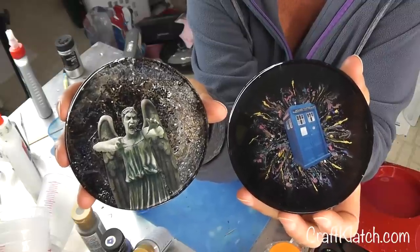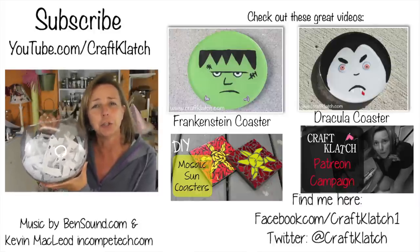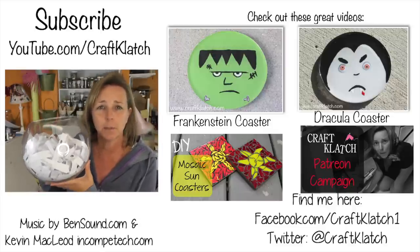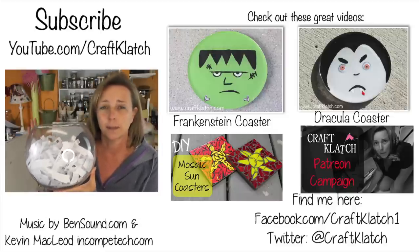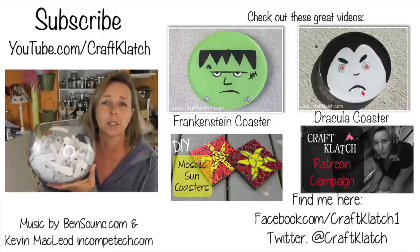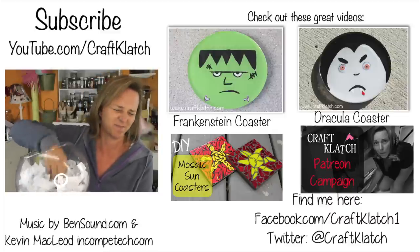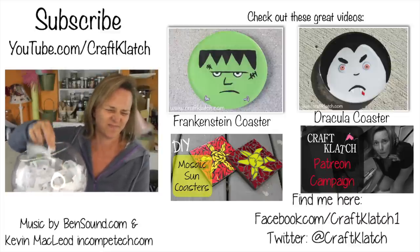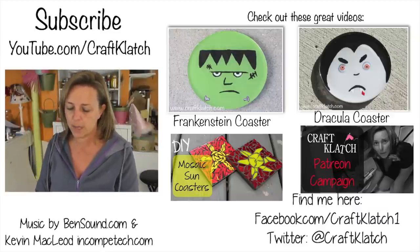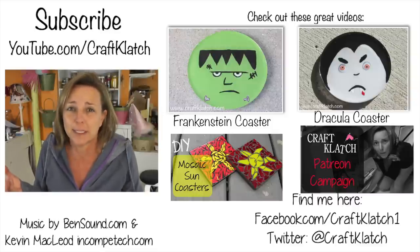Hang out for a second and we're going to pick next week's coaster out of the fishbowl. If you want your idea to be included, put a comment on the very most recent video — right now it's the Doctor Who video, but depending on when you're watching there might be a newer one. Put it on the most recent one and I'll add it to the fishbowl. And this week's pick is from AngelinaBloodRyan369 — Monsters! Which is perfect because Halloween is coming up.